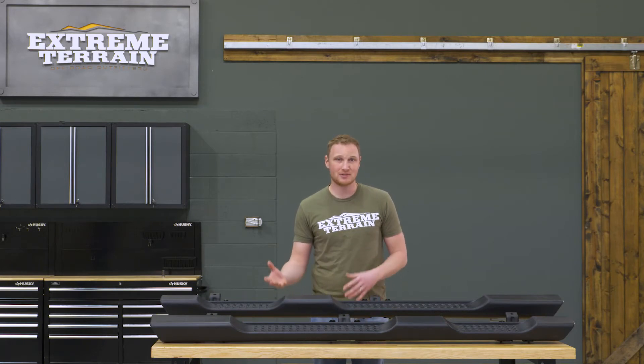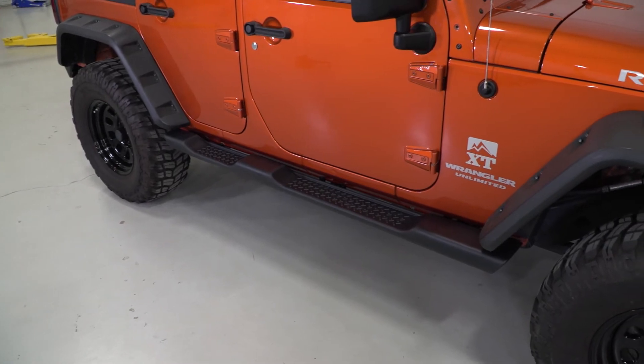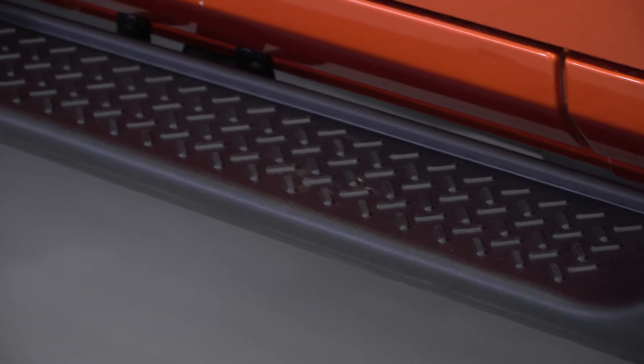Now because these are plastic, you are not going to get a lot of protection from these. These will save your Jeep from some door dings in the parking lot. But if you're somebody who wants to go off-road, these hang down a little bit low, and because they are plastic, they're not going to protect your rockers.